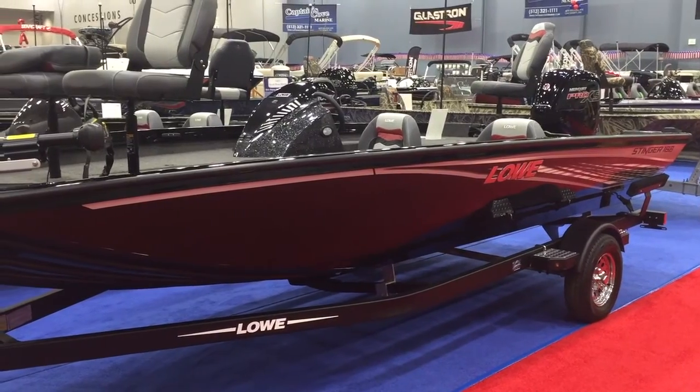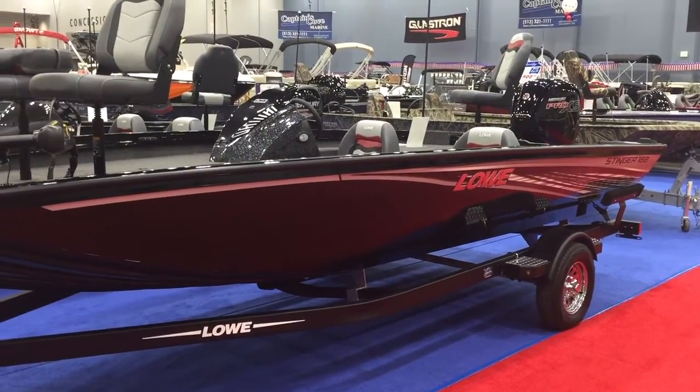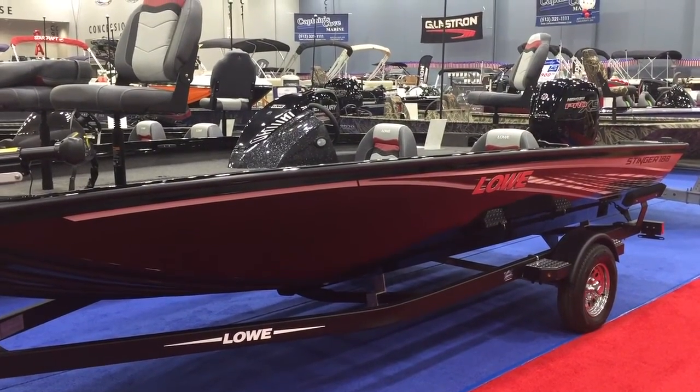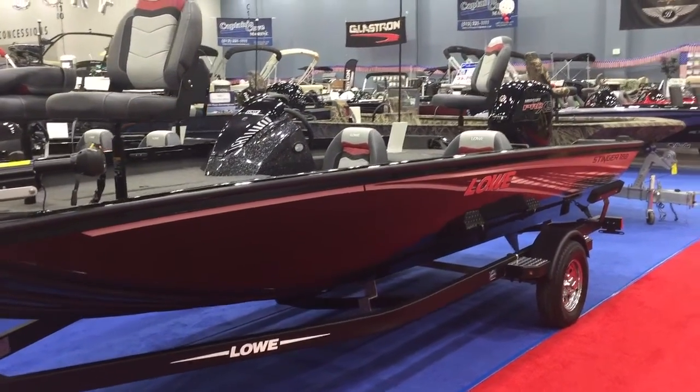The Stinger 188 is a very wide boat that's become very popular. We've had a lot of good response with it from people down here at the show this year, so I'm going to take you on a walk around and show you what this boat has to offer.